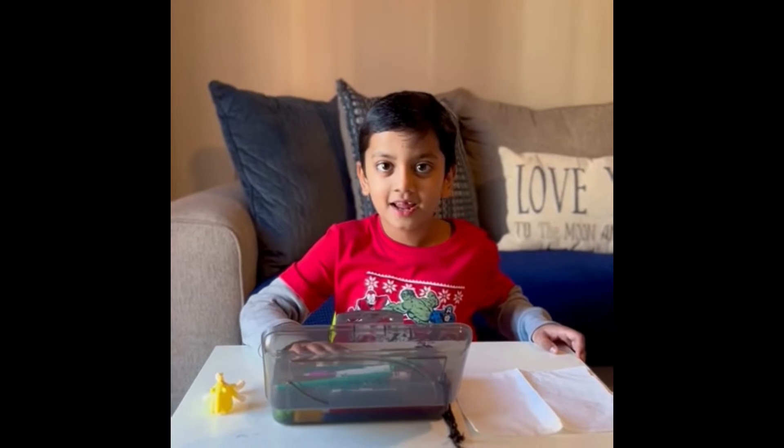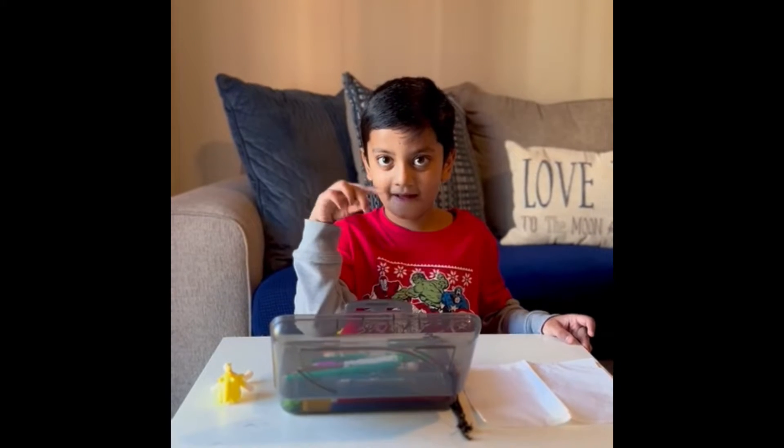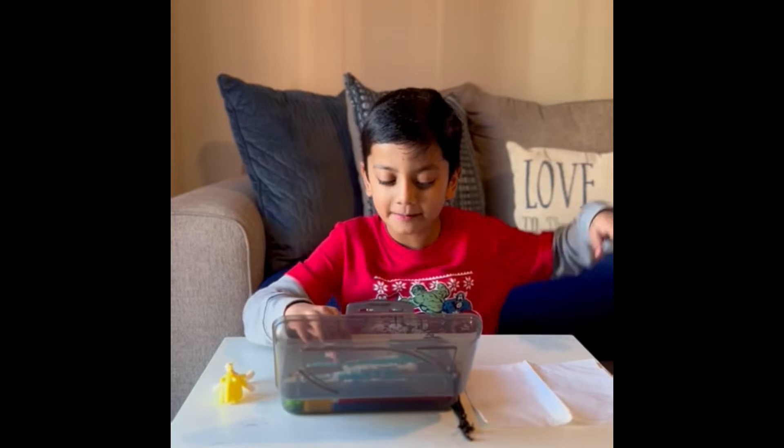So first you can make any design. I'm going to make hearts.